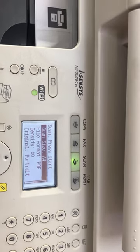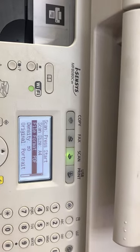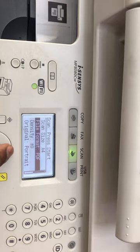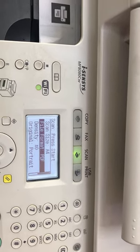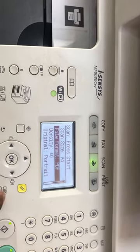It's now asking for options: Scan Size A4 — yes, we have A4. File format is PDF. Density is plus/minus zero. Original orientation is portrait. If you want to change the file format from PDF to JPG, you can select it from here. Since I want to scan in PDF format, I'll leave it as it is.